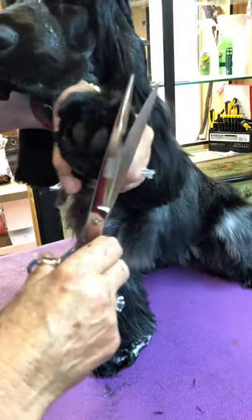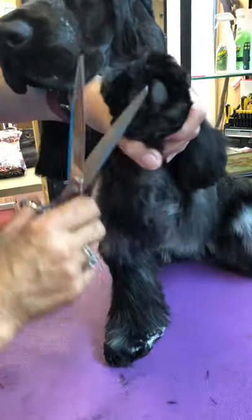When you gather up the hair — as they get older it's longer — you still want to cut it off even with the back of the pad.